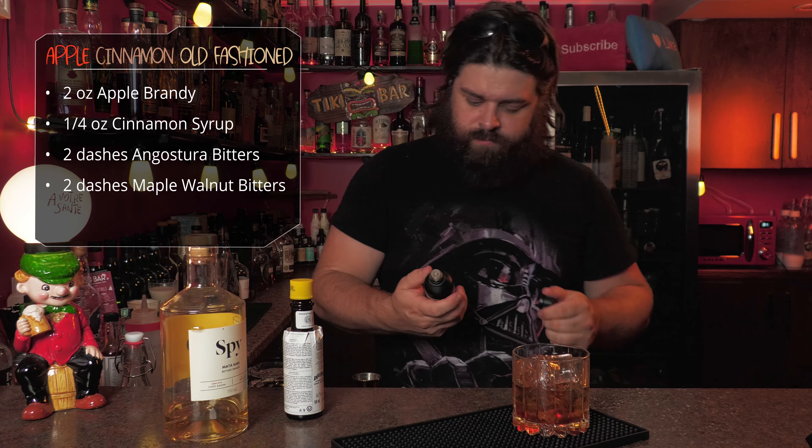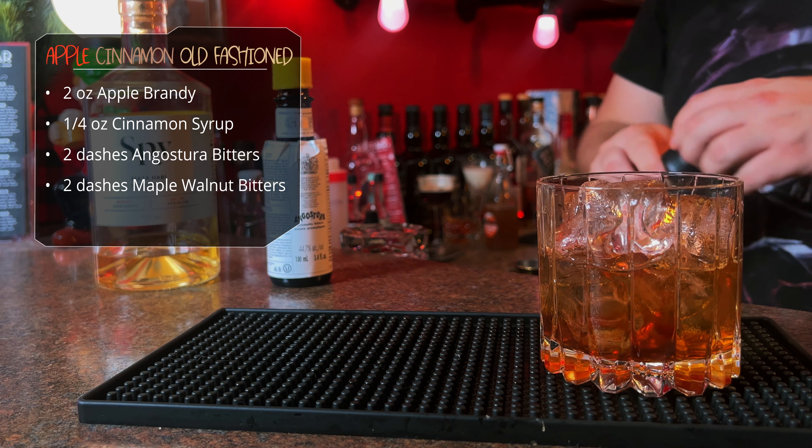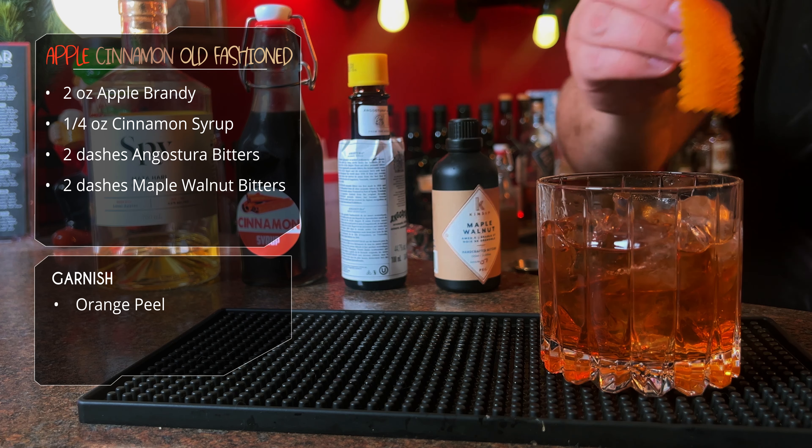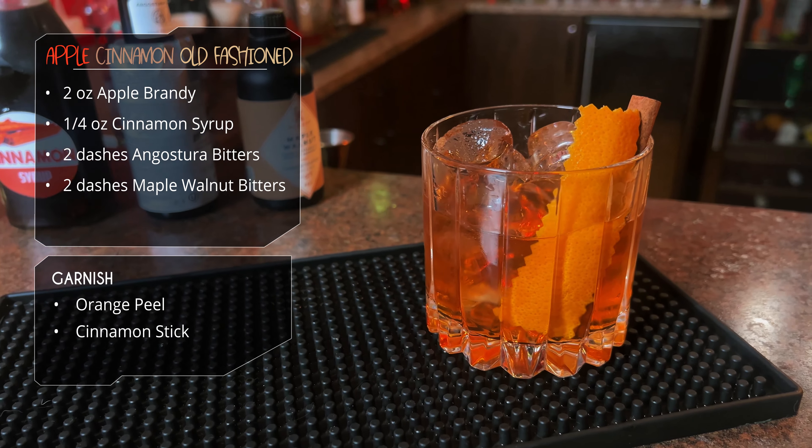And these maple walnut bitters — I absolutely love these in this drink. Stir that bad boy down, and we're going to garnish this one with the obligatory orange peel, but also a cinnamon stick. And there it is — the apple cinnamon old-fashioned.